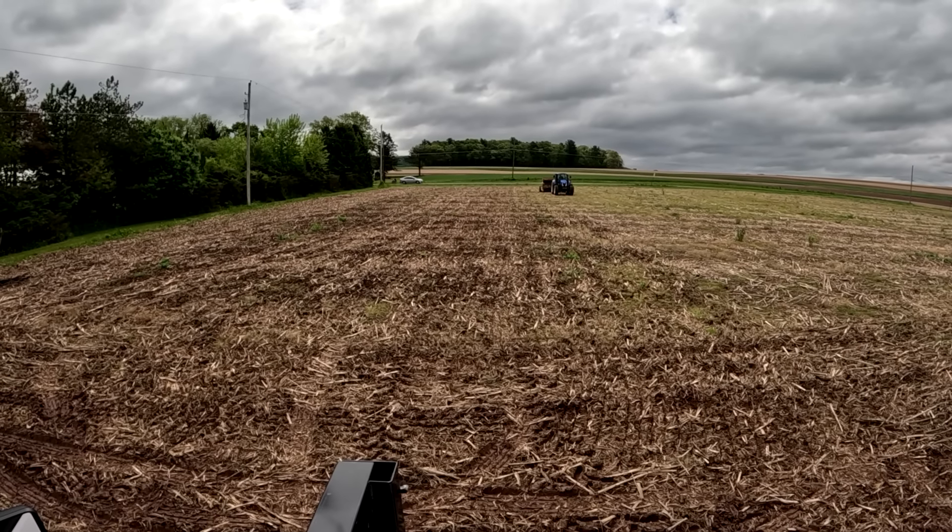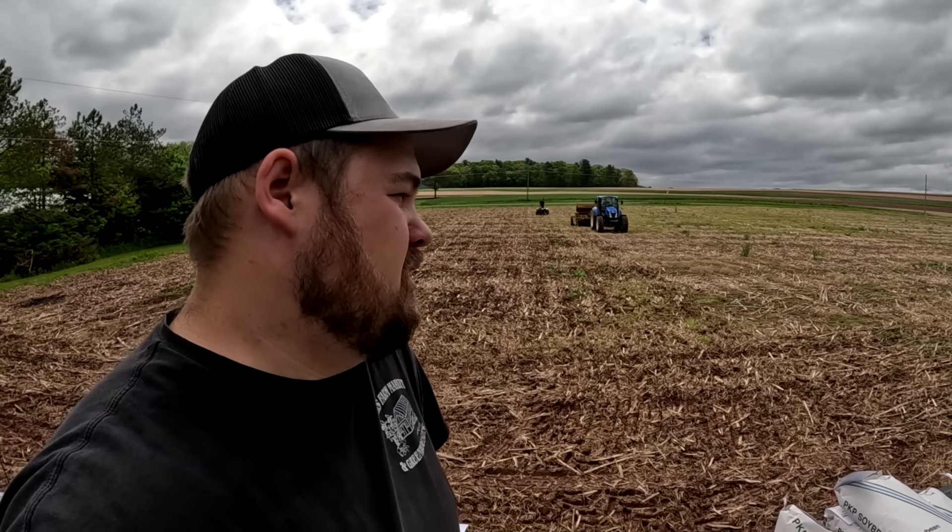That's one of the bonuses of doing a test plot — you get some free seed to test out, and everything that you harvest you get to keep as profit. That's pretty nice because sometimes they give you quite a bit of seed. If you've been following the channel for quite some time, you've seen us do many different test plots, and this has always been a big help to us. So the fact that we're doing another one this year was a no-brainer.